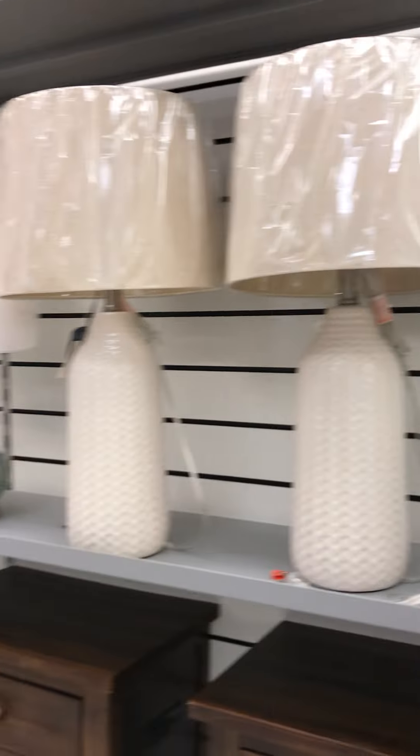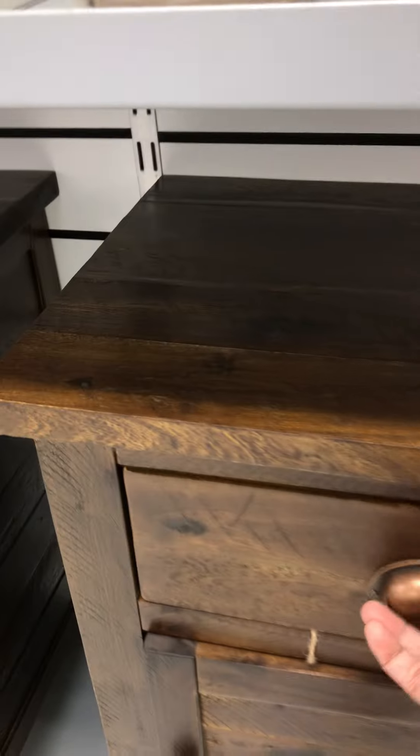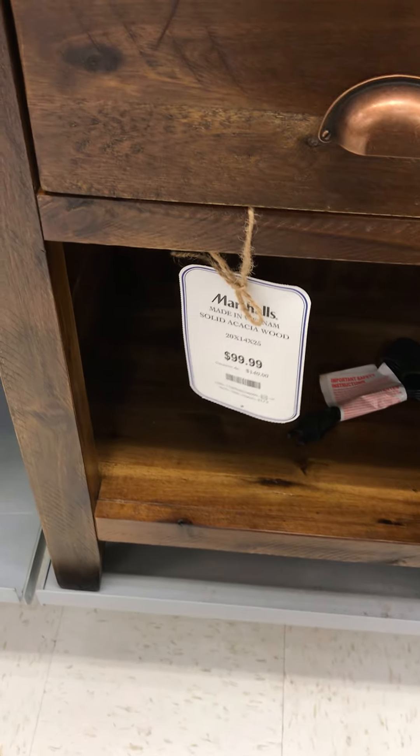These lampshades — they have nice ones at Marshall's. They have these. That's nice. $99.99 — boy, you can plug something up in there.